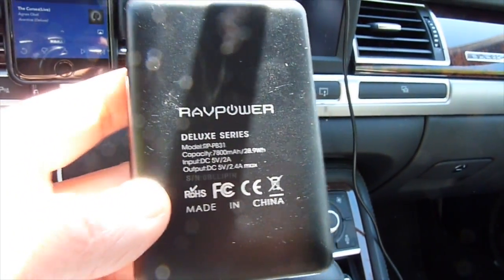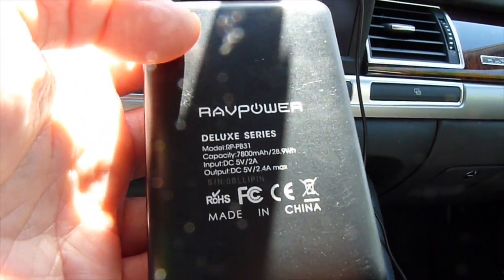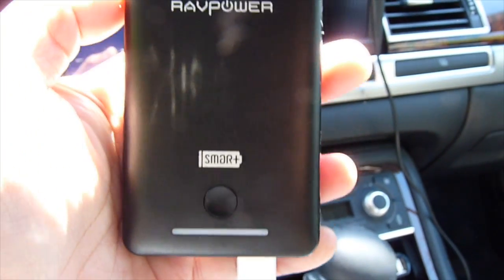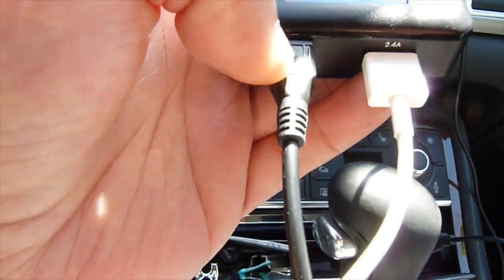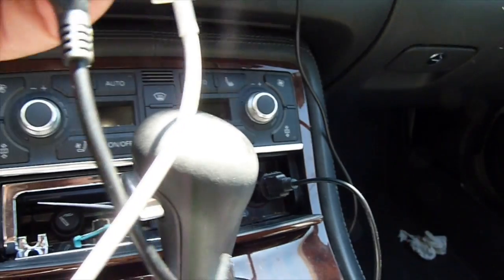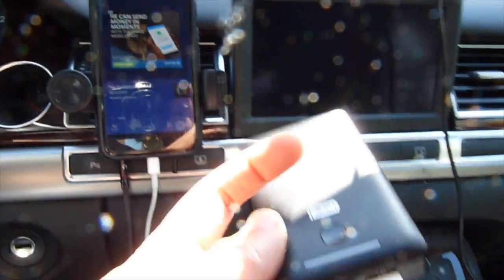This is a USB charger I bought for my daughter — it has a two-amp output. So if you plug it in here, the noise is gone. You can see it's charging right now and you can play music. But if I plug the car charger in at the same time, the noise is back. Wow — so it's coming from the car charger.